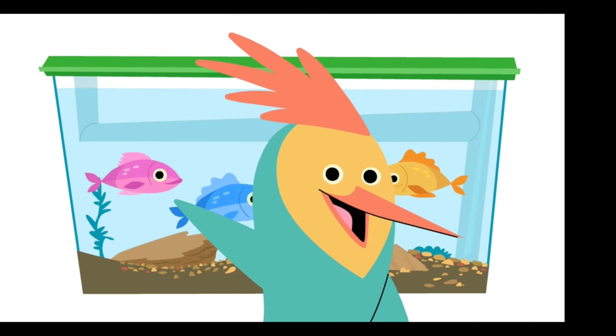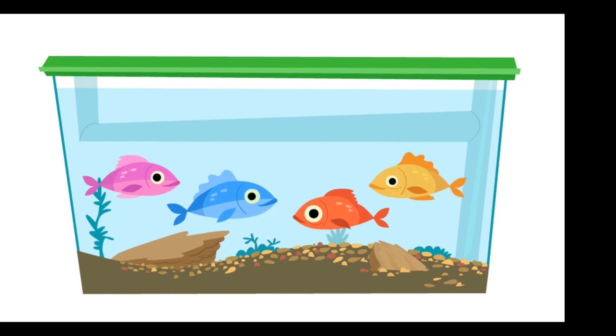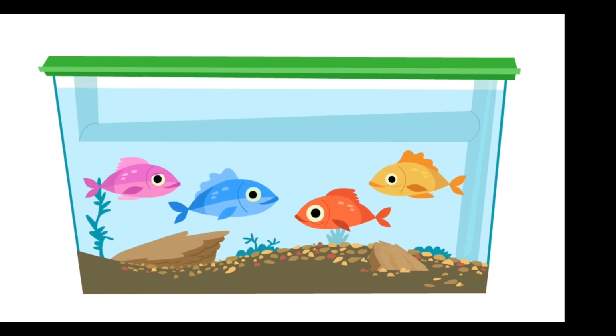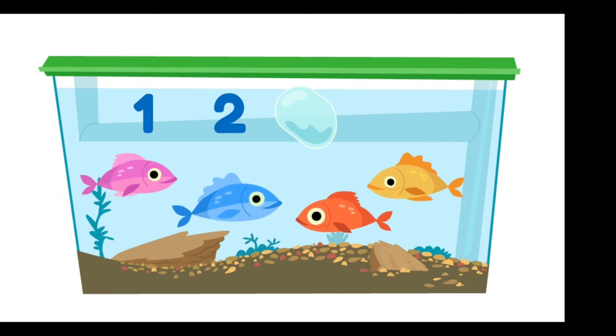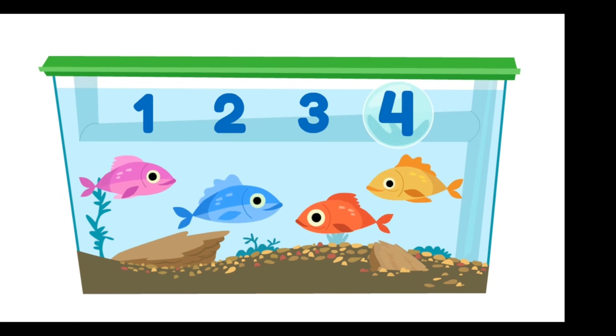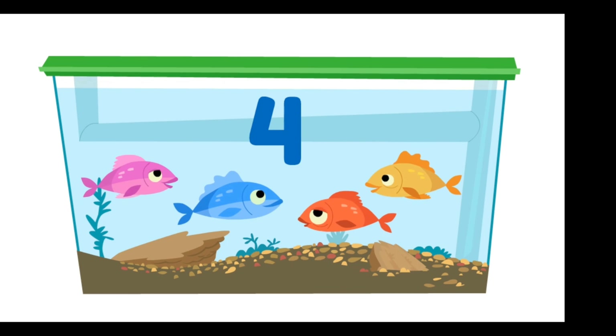How many fish are in the tank? Let's count out loud together! The last number you say is the number of fish! One, two, three, four! So there are four fish in the tank!